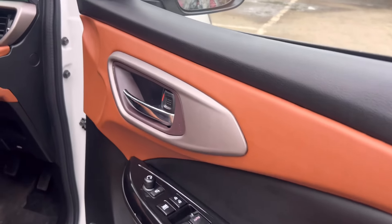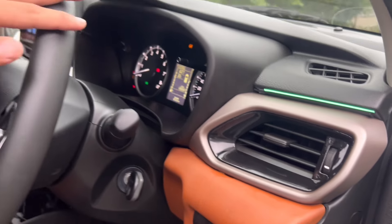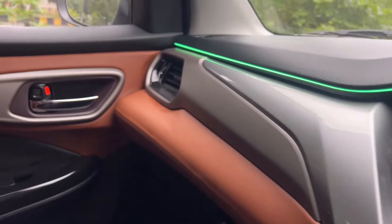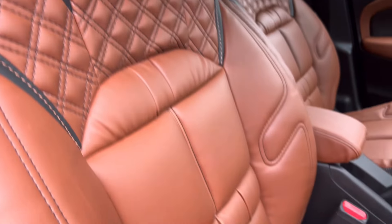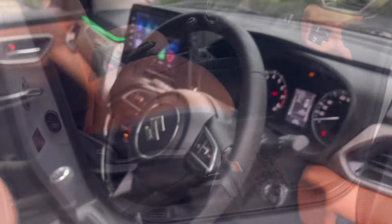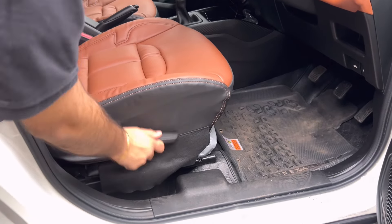Inner handles भी हमने chromium वाले लगाए हैं। इस car में कोई भी कसर नहीं छोड़ी है। Dashboard wrapping भी की है with the AC vents के साथ। Steering भी हमने top model का piano finish वाला लगाया है, कोई भी silver finish वाला नहीं लगाया। Seat covers लगाए हैं ultra comfort with five years warranty के साथ, with genuine armrest। Height adjustable seat भी इसमें लगाई है - upper और lower करने का checkout कर सकते हो।